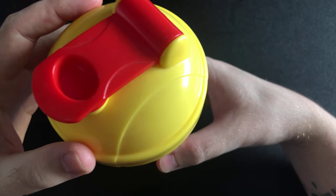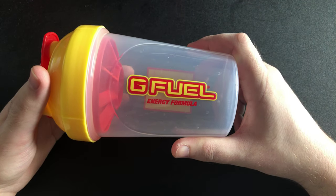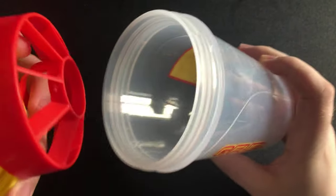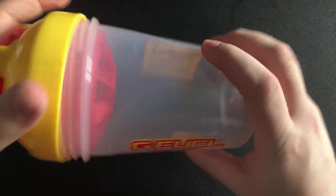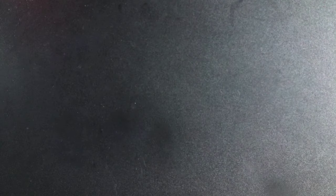This one was my first ever collector's box shaker cup and it is the KSI one. I don't think I ever did a video on this one, but here's my KSI shaker cup with another red insert. I have used this one, but yeah, that's the KSI one.